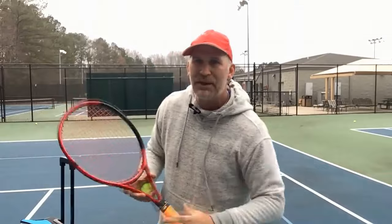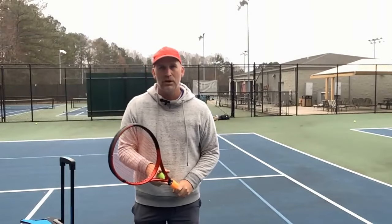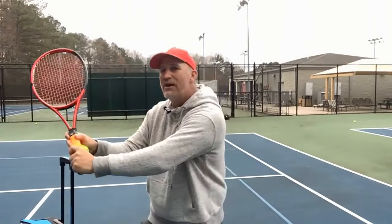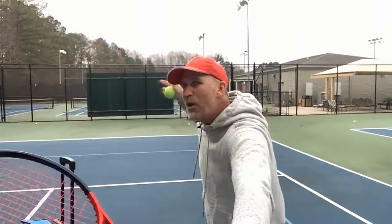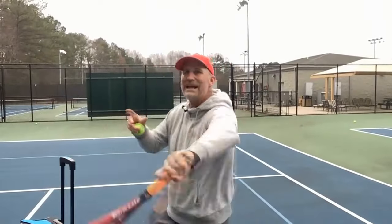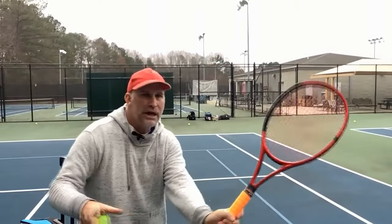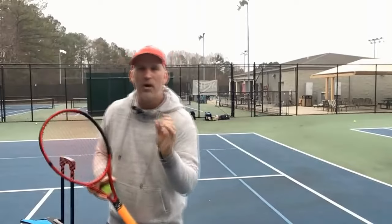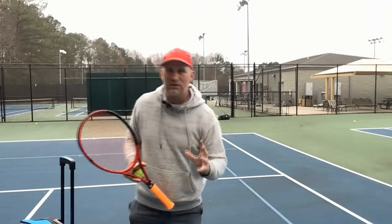Get rid of the wrong grip — throw it in the trash — and get the continental grip. You can still have great volleys with a two-hander, but this might be the time you start to develop a really nice one-handed volley. And no swinging, no fencing. You've got to come here and be a surgeon. You don't need to volley the ball hard — that's what people think. To put the ball away at the net, you just have to be precise.